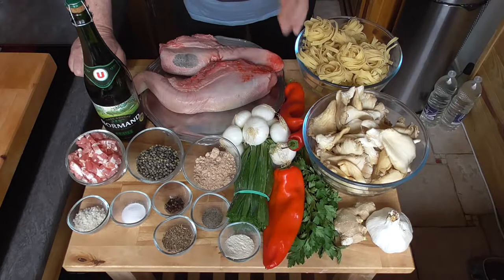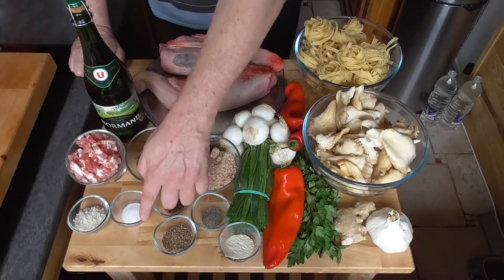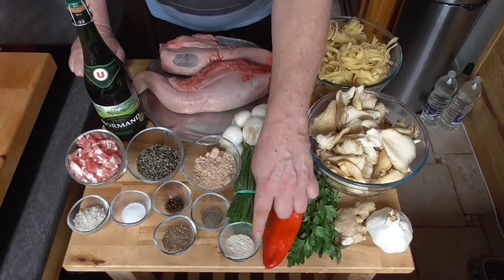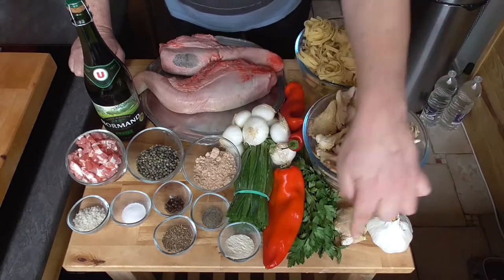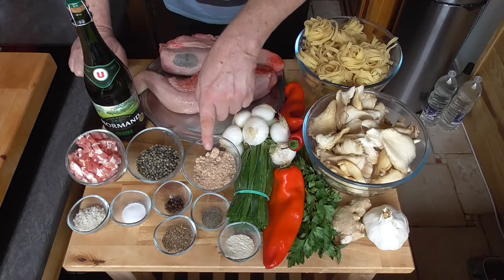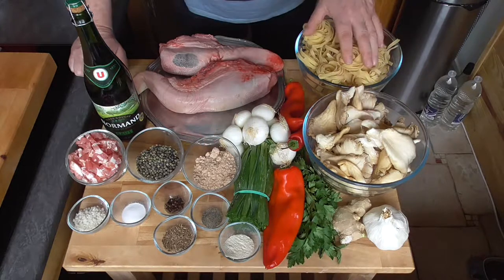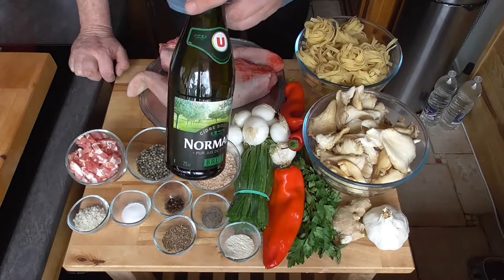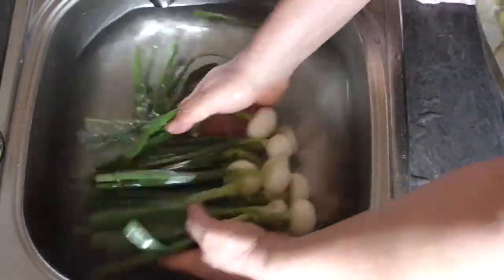As usual we're going to have a look at our ingredients — the full list is near the end of the video. We've got coarse sea salt, kosher salt, cloves, black pepper, caraway seeds, garlic powder, spring onions, sweet peppers, parsley, ginger, garlic, smoked bacon, green peppercorns, beef stock or brown stock, oyster mushrooms, tagliatelle, hard cider with 5 degrees of alcohol, and our ox tongue.